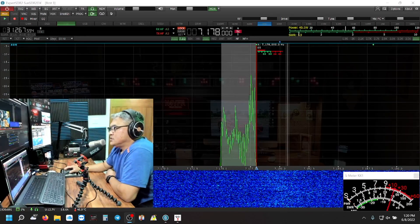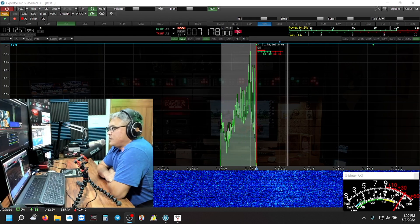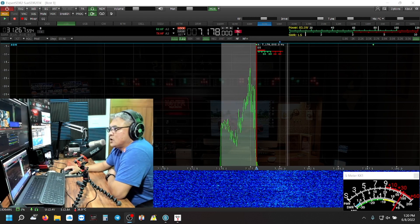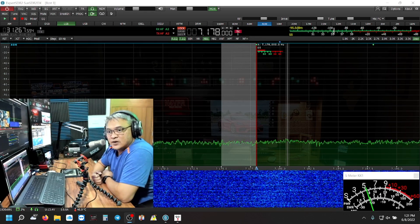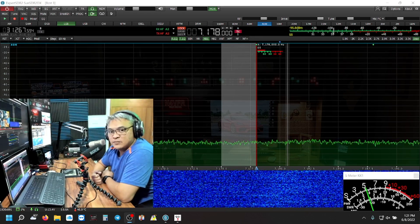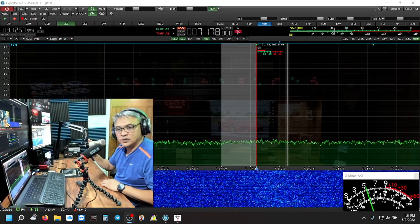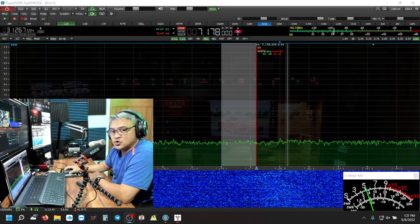This is November 4 Victor Foxtrot Romeo — N4VFR — testing one two three, three two one. This is N4VFR. Did you hear the clarity? There is no RFI feedback being picked up by the microphone, and in my headset it sounds clear. Next step, I'm going to demonstrate on 20 meters.